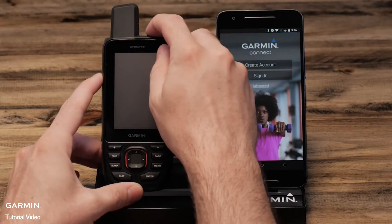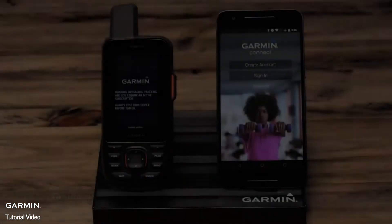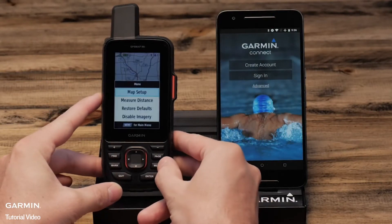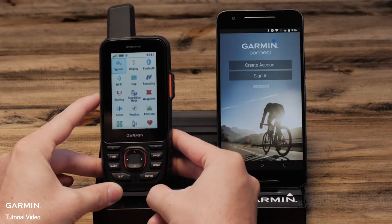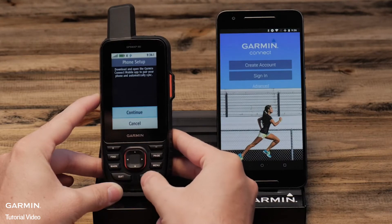Your handheld will need to be in Bluetooth pairing mode. Power it on and go to the main menu by pressing the menu button twice. Select setup, then Bluetooth, then continue.